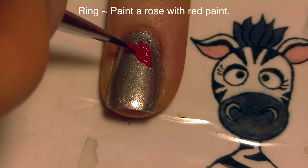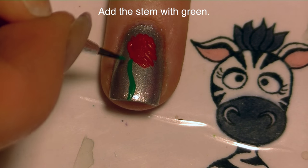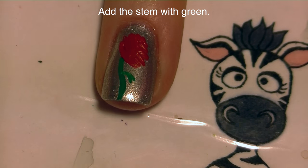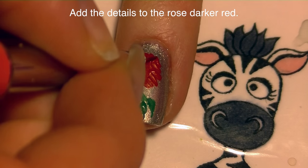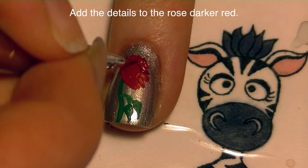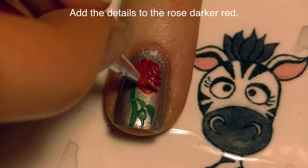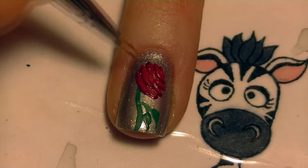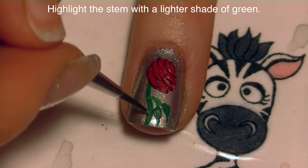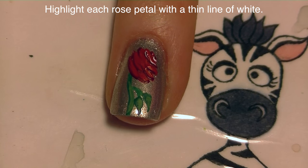On the ring nail I'm going to start by painting a rose with red paint. I'll add a stem with green and then a few leaves. I'm adding the details to my rose with a darker red and a very thin brush. Because this is a cartoon it's not a very realistic looking rose — it's a pretty simple design, so even if you paint a rose however you like you'd get the same effect and it would be just as pretty. Then highlight your stem with a lighter shade of green, and highlight the rose with some white.